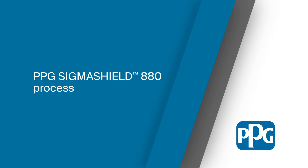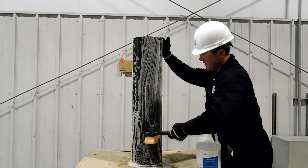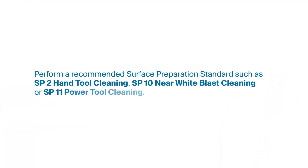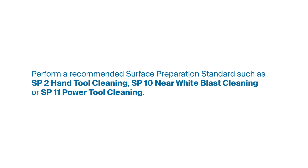Here's how the PPG SigmaShield 880 process for application on a sweating pipe works. Start by cleaning the pipe with DuraPrep 88 prior to surface prep. Rinse with water. Then perform a recommended surface preparation standard, such as SP2 hand tool cleaning or SP10 near-white blast cleaning.